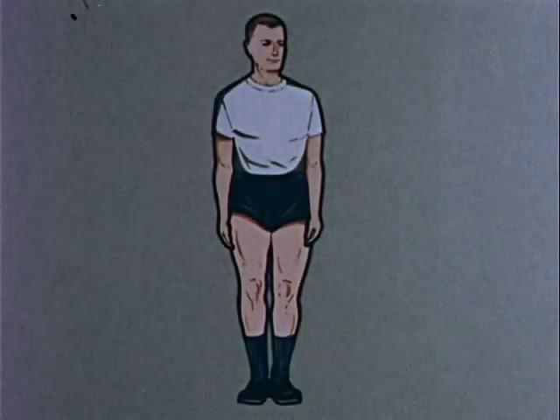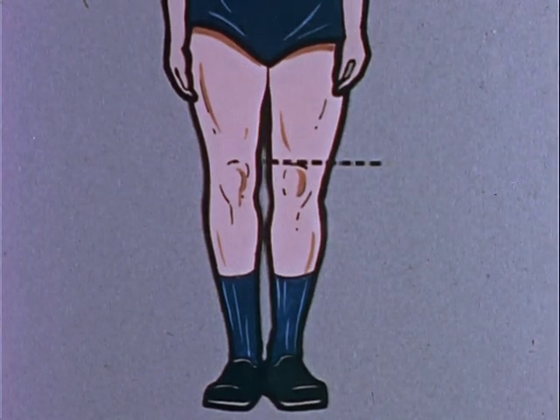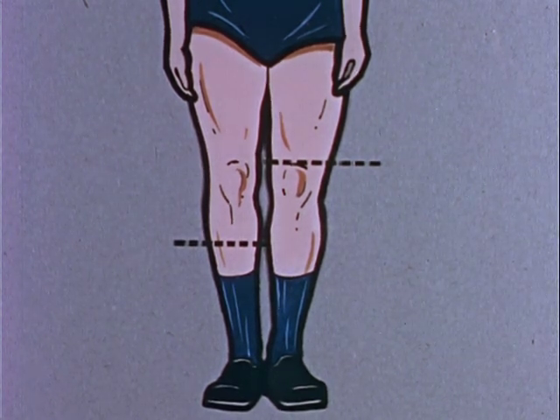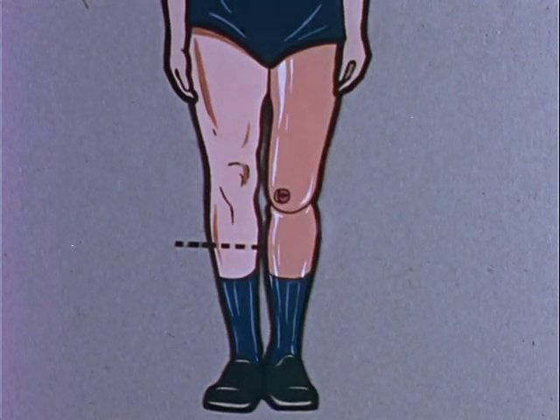An automobile accident necessitated the amputation of this patient's left lower extremity above the knee and his right lower extremity below the knee. He now wears a quadrilateral total contact suction socket prosthesis on the left leg and a patellar tendon-bearing prosthesis on the right.